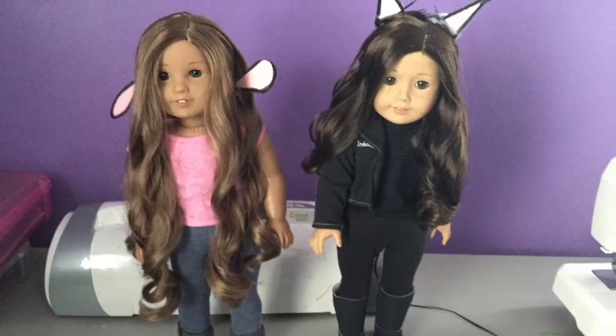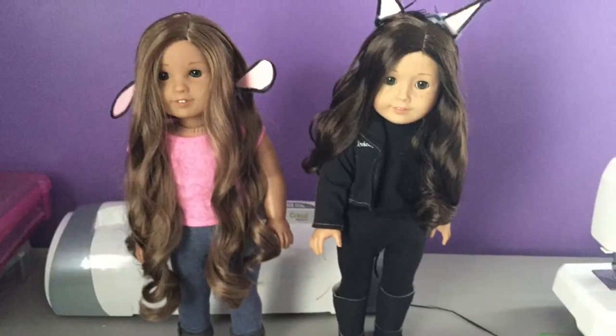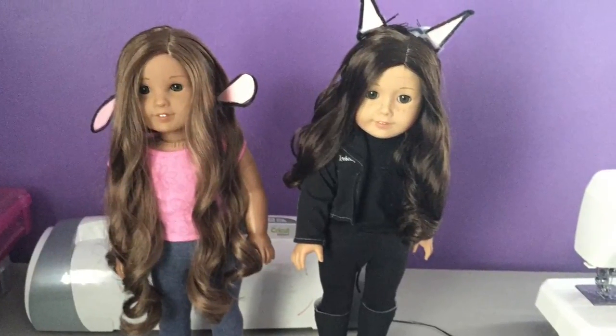I attached her ears by taping the ears to bobby pins, and I just put the bobby pins in her hair. I hope you guys enjoyed this, and thanks for watching!